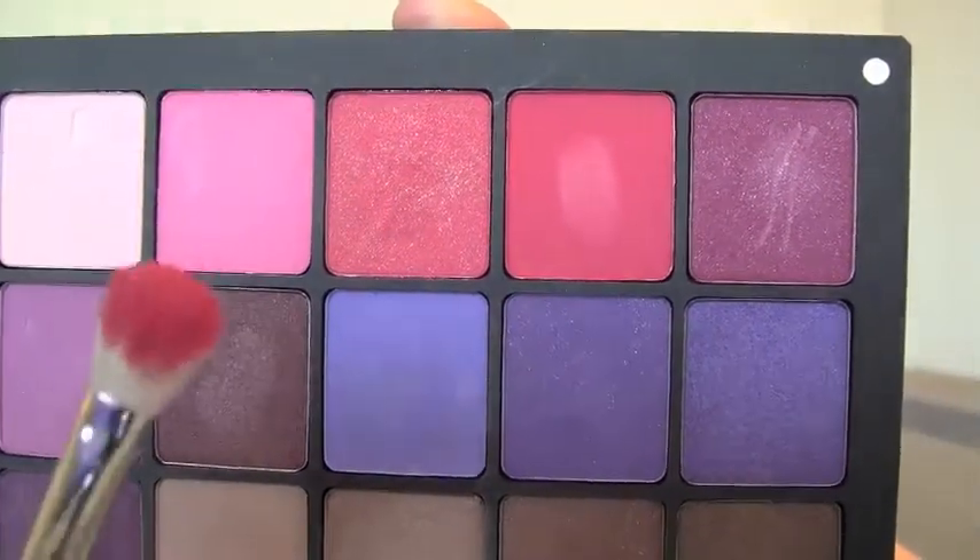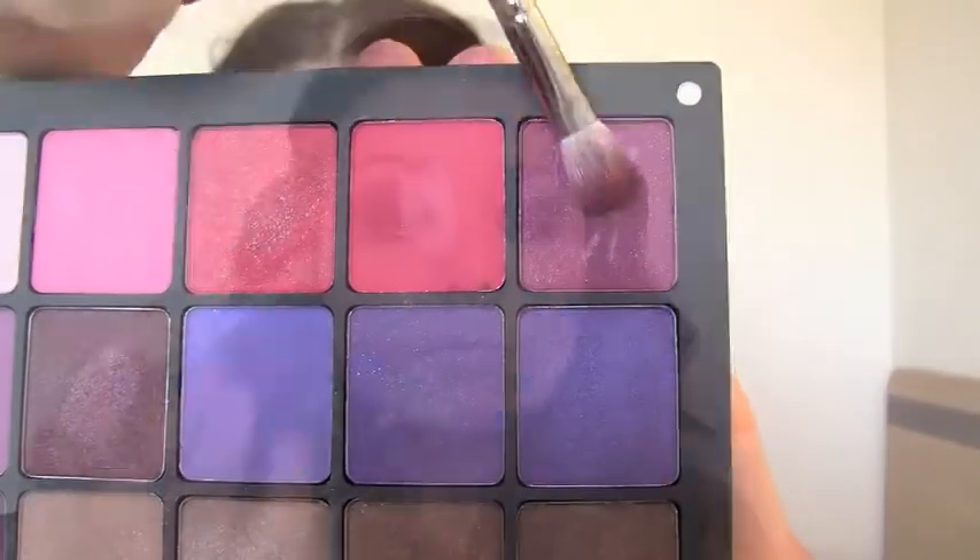Now I'm using a fluffy blending brush to blend everything out so it doesn't look so slapped on, and I'm bringing that all the way around. This is a sparkly red shadow that I'm going to be putting over the black — it's going to give it a really deep burgundy look. I blend that all over, and then I'm taking a raspberry purple color just above the red, a little bit above the crease, and blending that up.